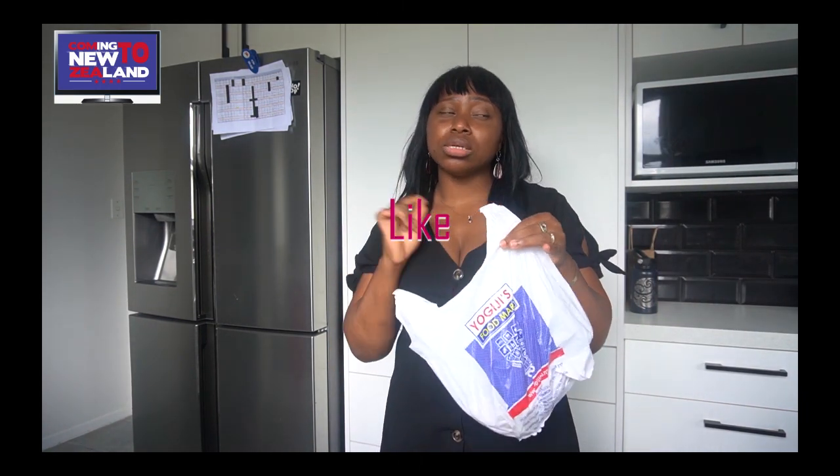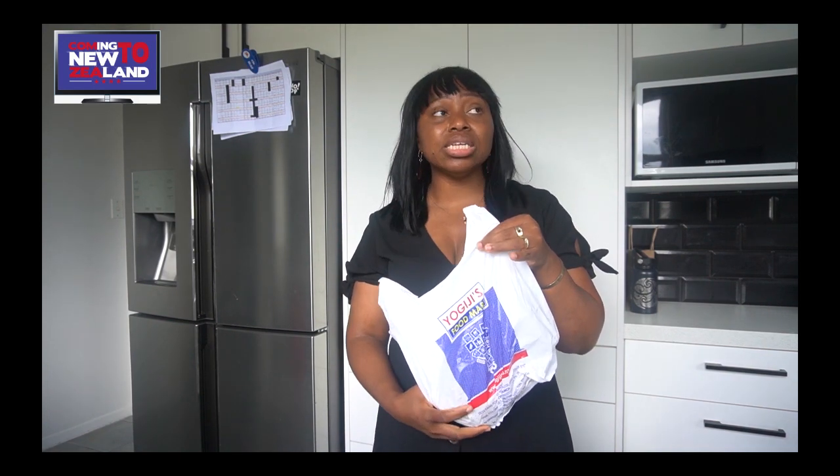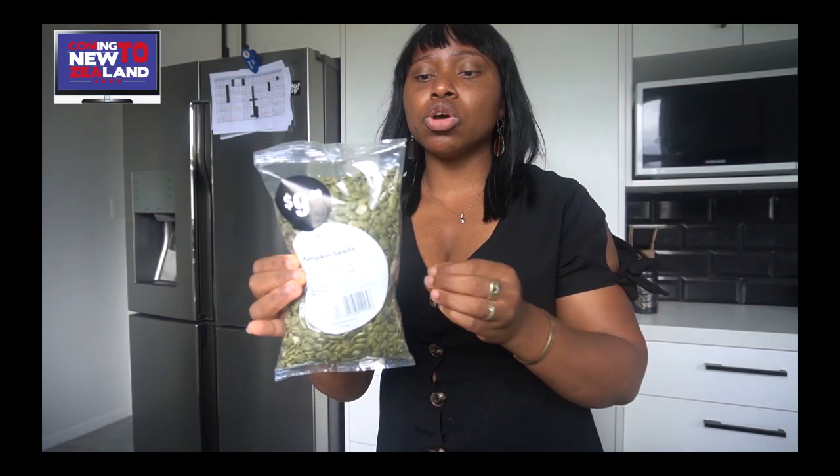Another thing you can find an alternative for here in New Zealand is melon seeds. In the same Yogi Jib, you can get them — the seeds are smaller than our typical melon seed but taste exactly the same. There is also another one I get in New Zealand chain supermarkets — it's a green melon seed. This is the ebusi I know. What I do is soak it in room temperature water, take out the green coating as much as I can — it won't affect the taste but just do what works for you. I blend it and use it to make my ebusi soup just like normally.